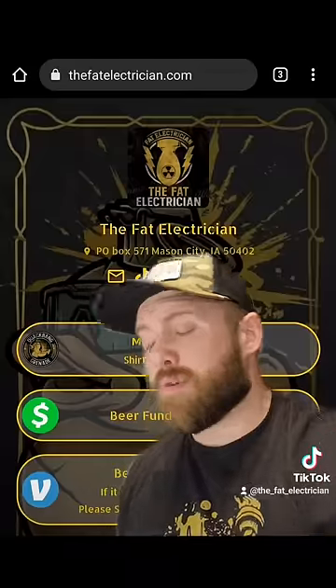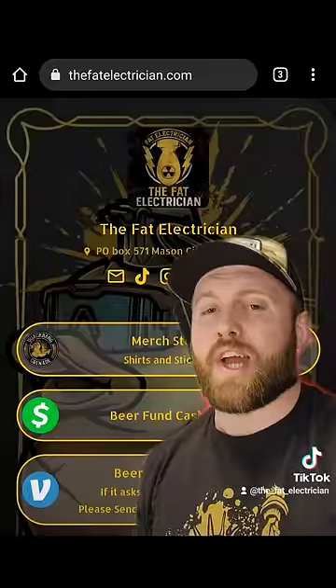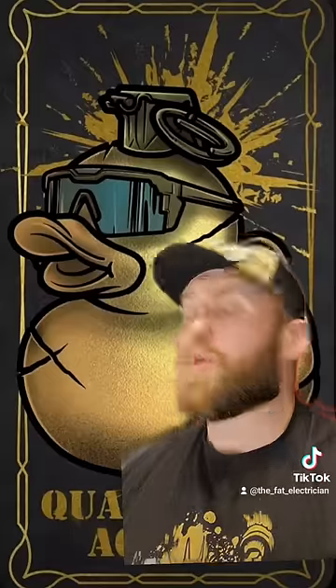Thank you for watching, I hope you enjoyed it. The best way to support the channel is to go get yourself a shirt, a hoodie, or some stickers at thefatelectrician.com. We have new designs out every month. Quack Bang out.